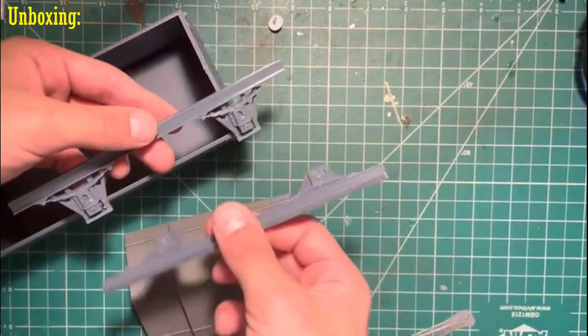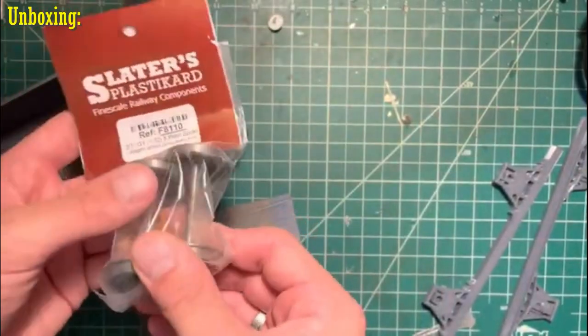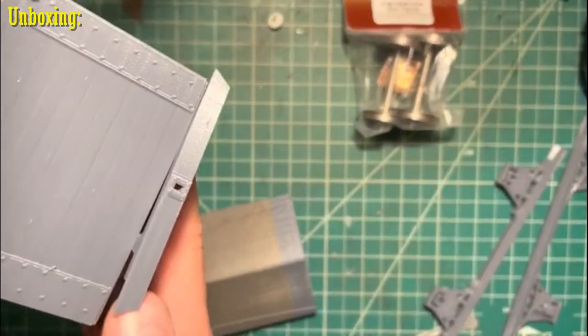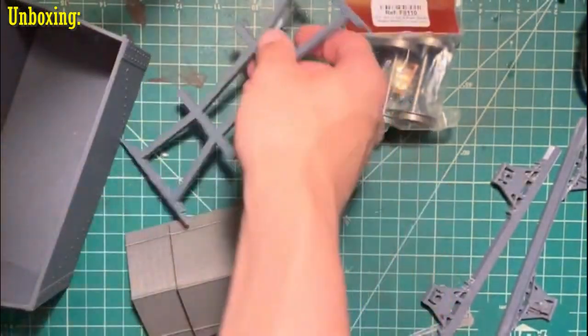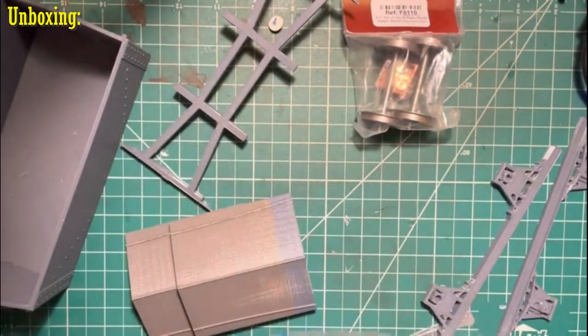Here we have the axles where the wheels will be held, as well as real Slater's Plastic Hard Gauge 1 wheels. This here should be the undercarriage — yes, this sits under the wagon itself. There you can see where the buffers would go and the hook itself. I think the hook is the only piece that I'm missing, so I'm going to have to order one of those pieces and add it to this set, but it shouldn't be too hard to do.